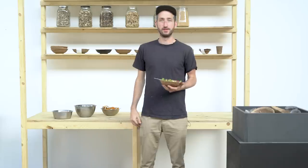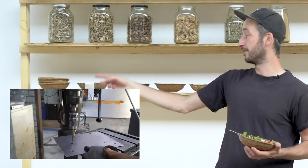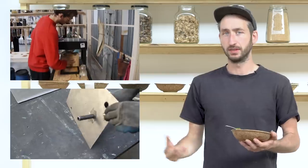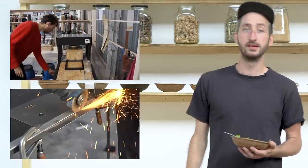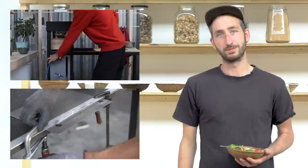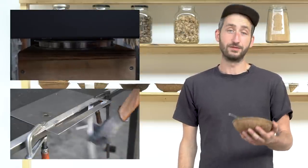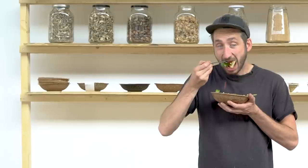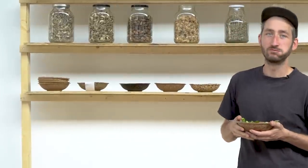We share everything we made open source online for free. Jan has made a super nice video on how to build the machine, and also how to make a bowl step by step. There are many more recipes and materials online. If you're interested in the topic, go to the Academy, have a look, and explore. Thanks for watching — we'll see you in the next Precious Plastic video. We really enjoy making these videos to dive into these topics, see the problem and see what we can do to change it.